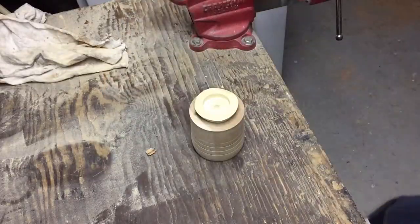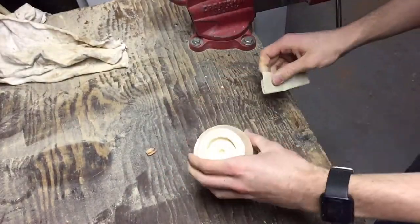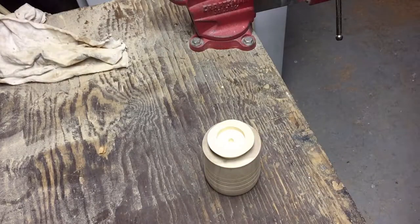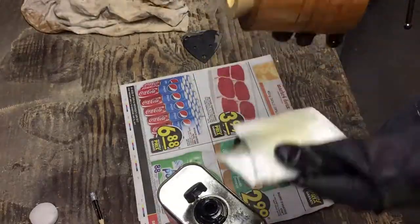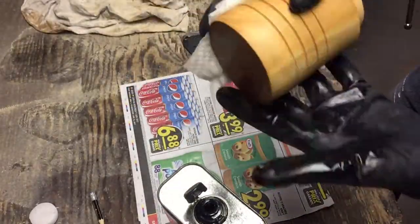Once it was dry, I used some sandpaper to remove the excess glue that had dried on the piece. Like always, I finished the project by removing all the dust particles with some mineral spirit, then finished it off with some wipe-on poly.